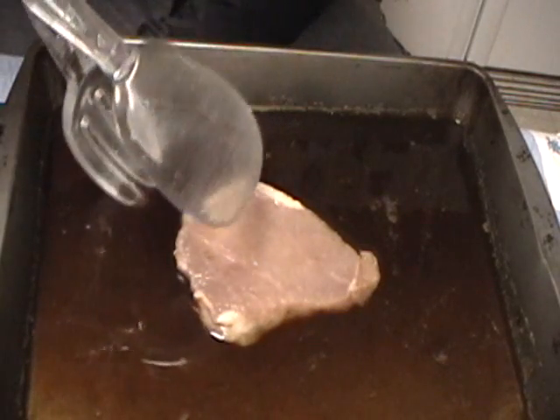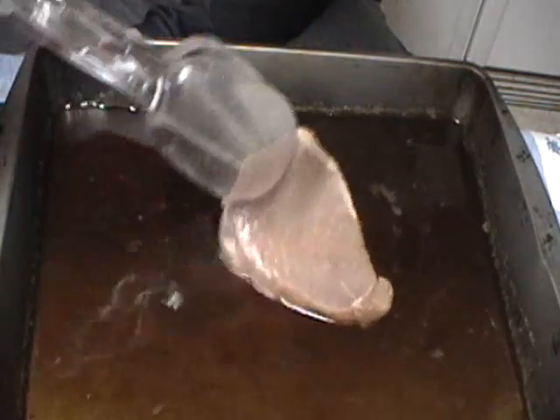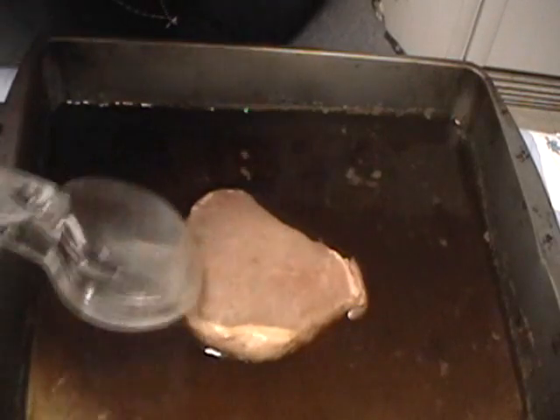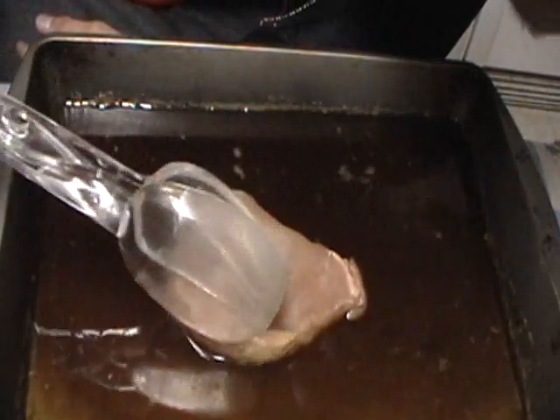Looks like there actually weren't any parasites in the first place. I'm going to flip it over right now and check the other side. Sometimes they come out on one side and not the other. Looking at it carefully, I don't really see anything — I think we actually might have a good piece of meat on our hands here. I guess there were no worms in the pork tenderloin, but don't be too discouraged. I added a video right after this so you guys can actually see what happens when you add Coke to pork that actually has been infested by the parasites, and I'll give a little explanation on exactly why everything happens.